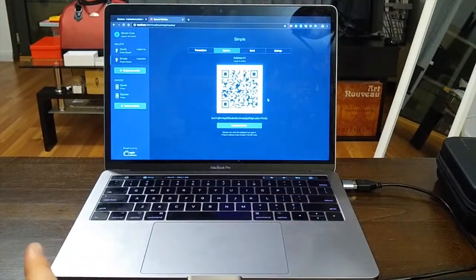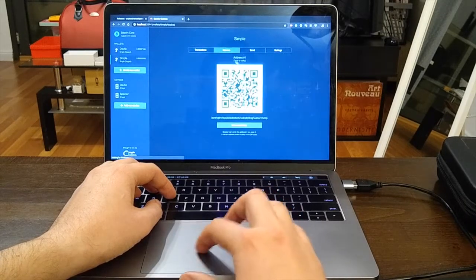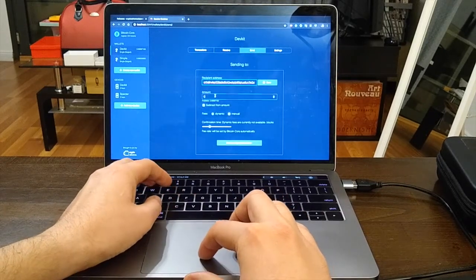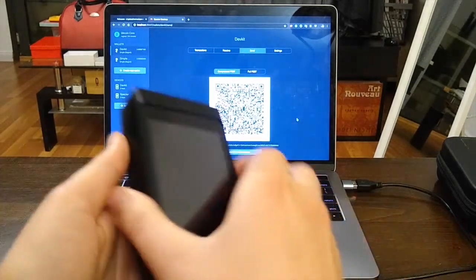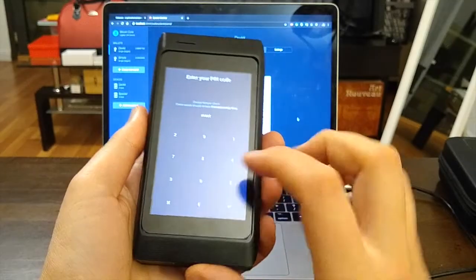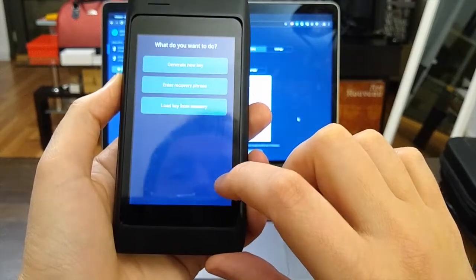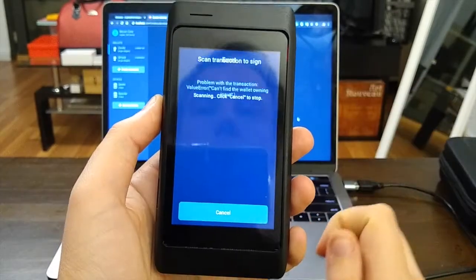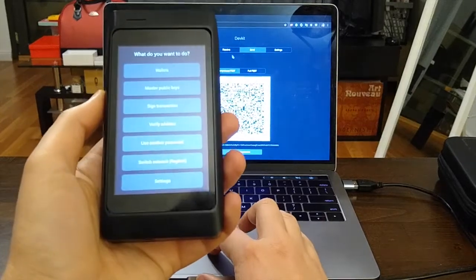Let's get some money on this address. I have funds on another wallet, so I take this address, go to my other wallet, click Send, and send 1 bitcoin — creating an unsigned transaction to sign with my other device. I turn on that second device using the same PIN code, but the words are different because it has a unique secret. I load from memory, switch to regtest, and sign the transaction.